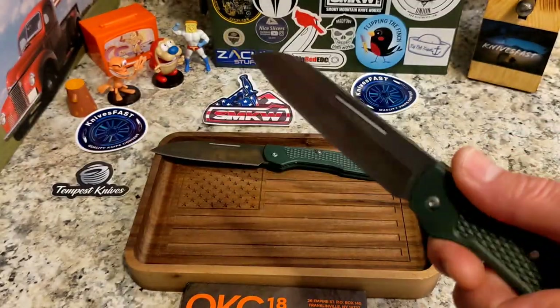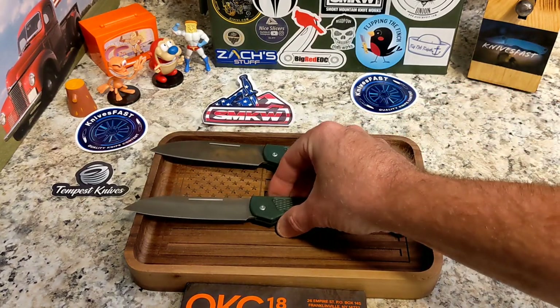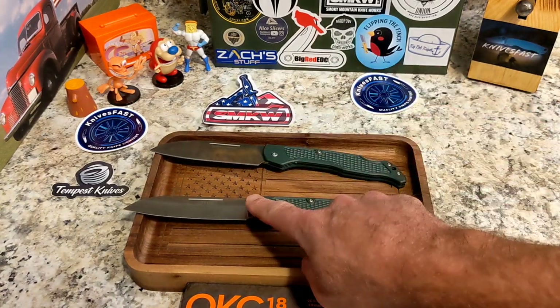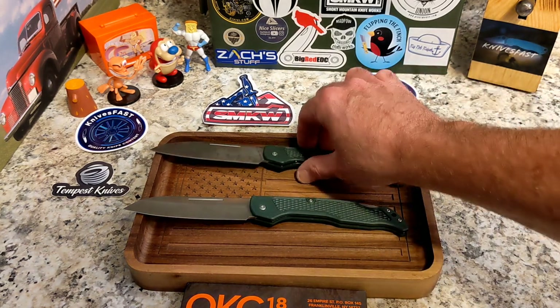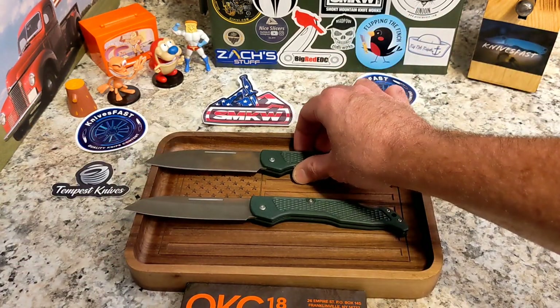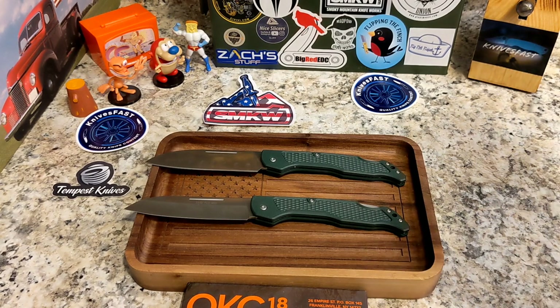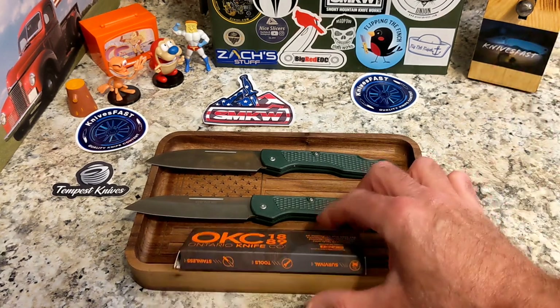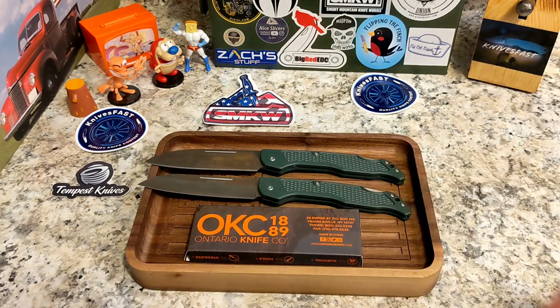I didn't get a lot of time to play with these in the kitchen. You will see some cutting footage of a cucumber — I tried to peel it which didn't go super well, but chopping was magnificent. The chef's knife does the better job for me. Let's go ahead and do the cutting footage, then we'll do specs and wrap up.